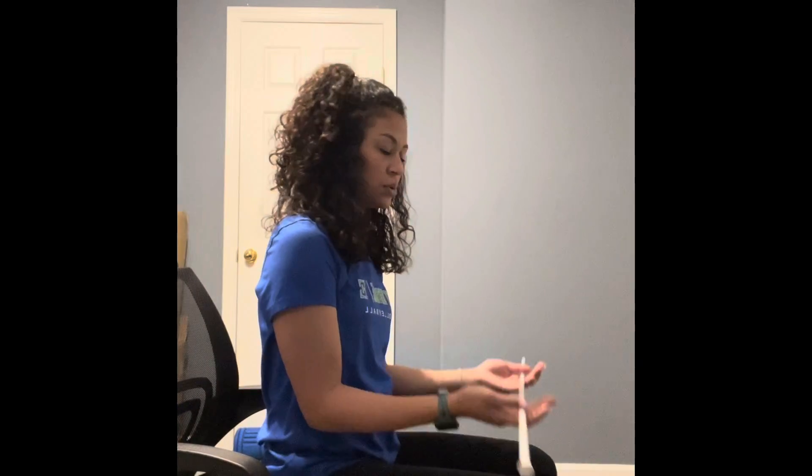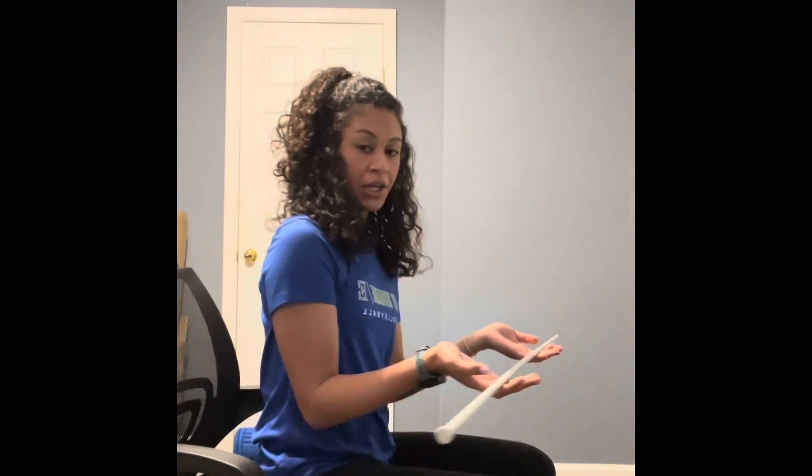Here I will be demonstrating the wrist curl. What you want to do is sit on the edge of a bench — in this case a computer chair. You want to hold your bar in your hand, put your elbows on your thighs with your wrist hanging over your knee.